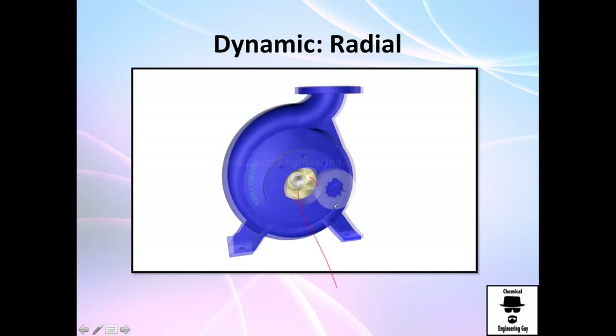Now you are ready to add your suction line here. You start moving the fluid and it keeps moving until it pressurizes and eventually goes through the discharge line, discharging with high pressure.